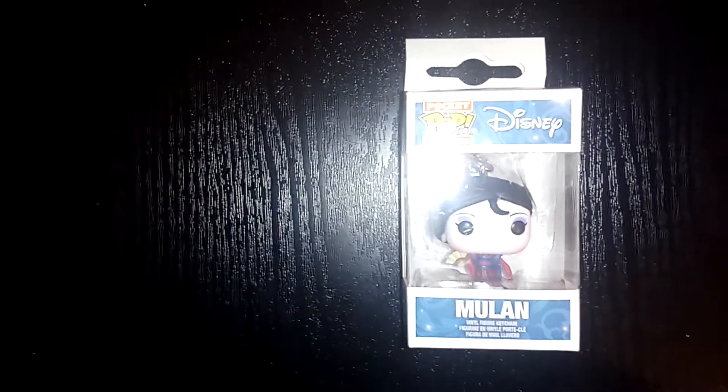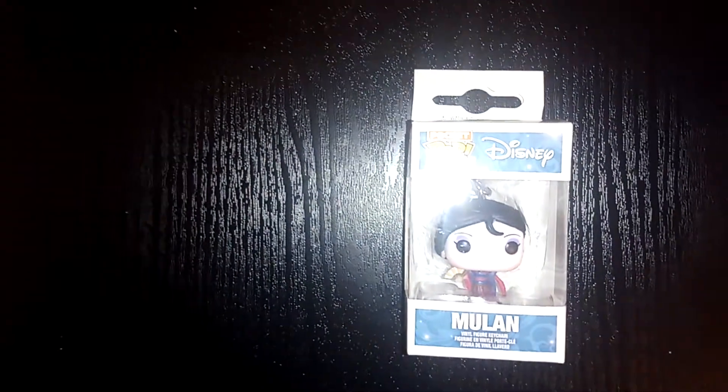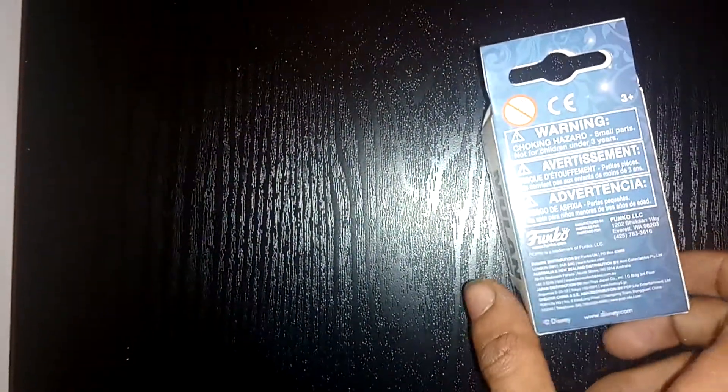Hello and welcome to another episode of GMG News. Today we're unboxing a Pocket Pop Keychain Disney Mulan Geisha Keychain Keyring, which is an official Funko product. If you like Funko, go to www.funko.com where you can turn yourself into a Funko Pop figure, which is really cool.